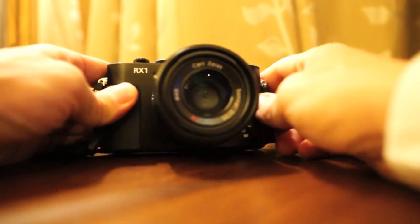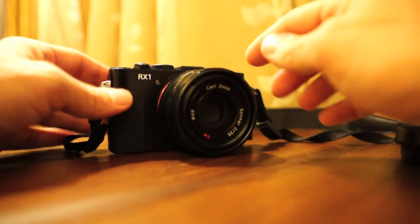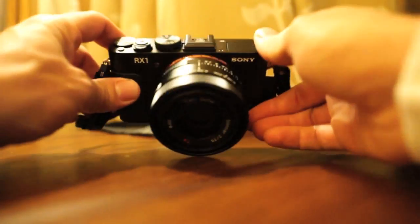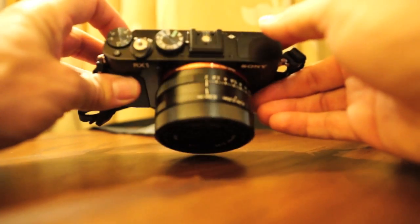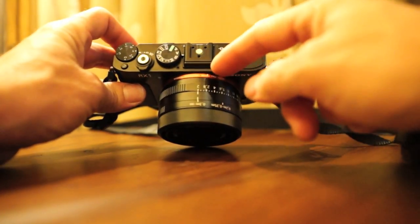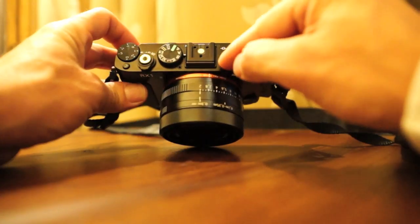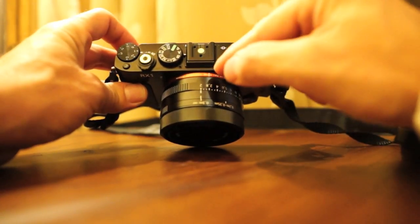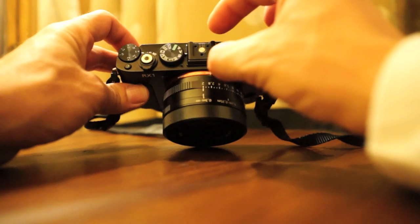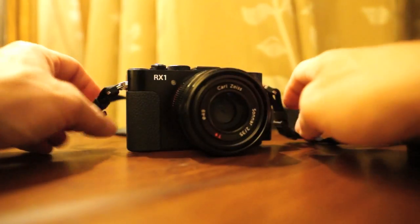It has a 35mm Zeiss f2 Sonnar lens, and the quality of this lens is exceptional because it was mated with the camera together, so you get ultimate performance from this setup. A lot of things people don't know: for Sony to get a full frame into this size, this lens goes all the way back — three-quarters of the body inside is taken up by the back of this lens. So this could not have been a mirrorless interchangeable lens camera system, because the lenses would have been sticking out that far. This was made as an all-in-one unit for all the pieces to work together really well.